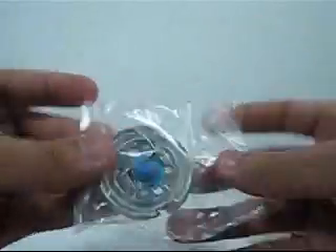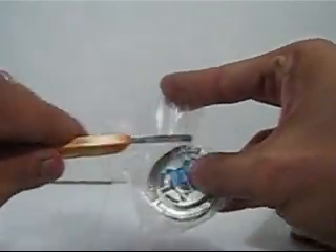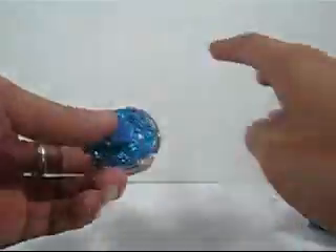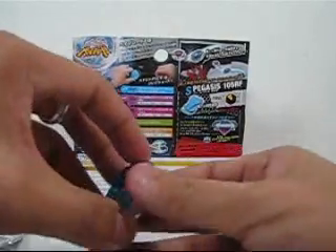Let me cut it open. Alright, I've opened it. There are some parts — and this is the launcher. This part I think is the top. Let me cut open the sealed package.